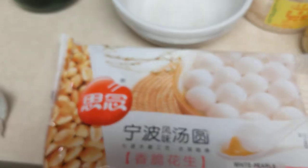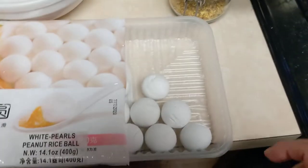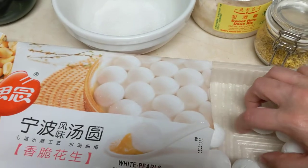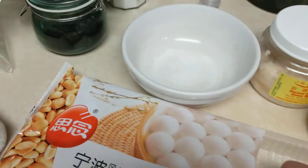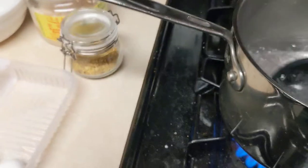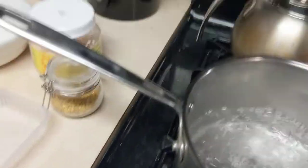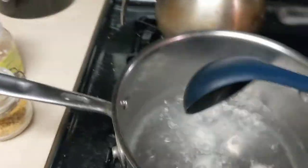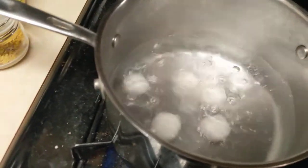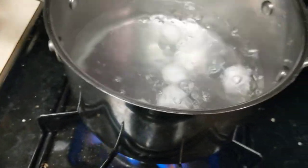This is what the package looks like. This is peanut filled — you can also get sesame filled, I like this better. Let's put this many in. I don't know how many I grabbed. Four? I'm going to put them in my ladle and drop them in. Four doesn't look like very many, so let's make it five — five for good luck. Stir it. They're frozen, so it'll take a minute and then they'll boil again.